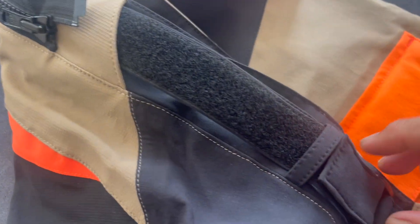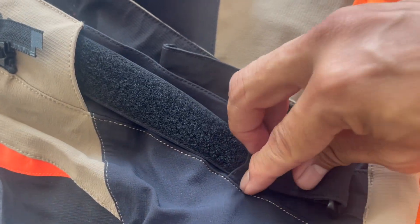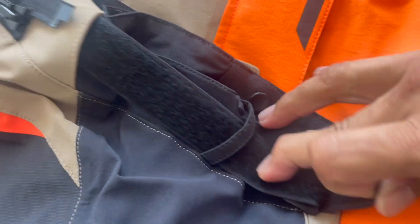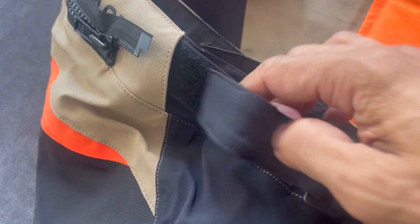To attach it firmly, you can also adjust the waistline through these velcro straps. The velcro straps are on the left and right sides.